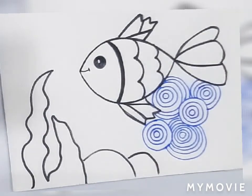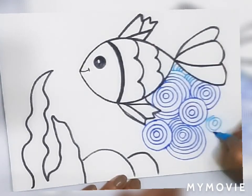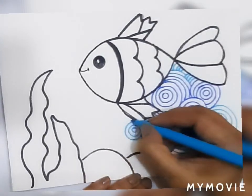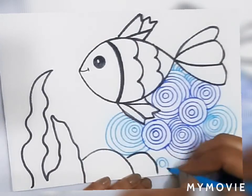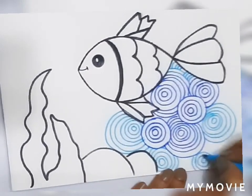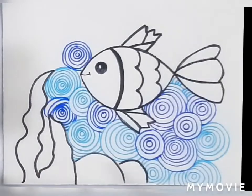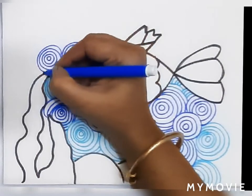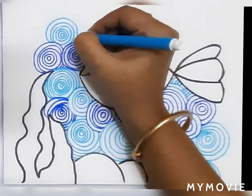You can use a little bit of light blue sketch pen to give some different color effects. This patterning will take a little bit longer time, so do it with a lot of patience, carefully and neatly.